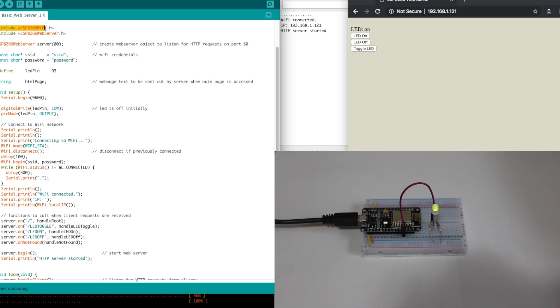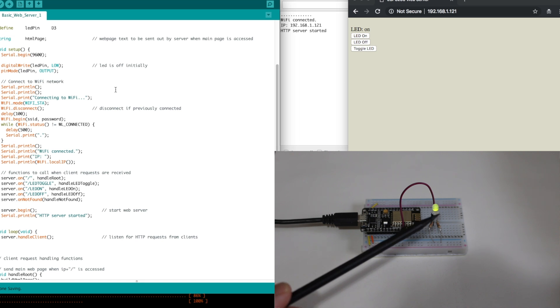We include the necessary libraries for Wi-Fi and a web server. We create the web server object listening on port 80 for client requests, and we enter our Wi-Fi credentials. The LED pin is on D3, and to send out the web page, it's basically a text string called HTML page that we build up with all the correct HTML tags, any custom text we want, and these buttons — it all goes into one string and gets sent out from the server to the client.